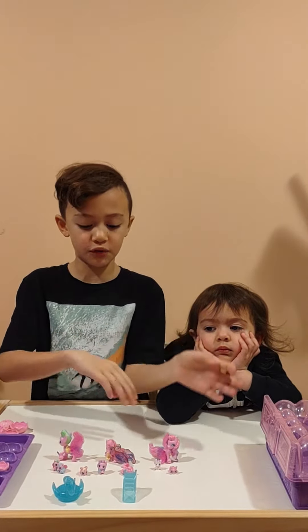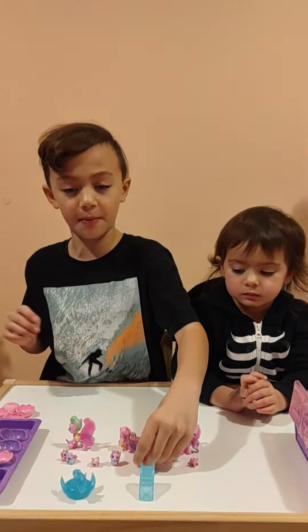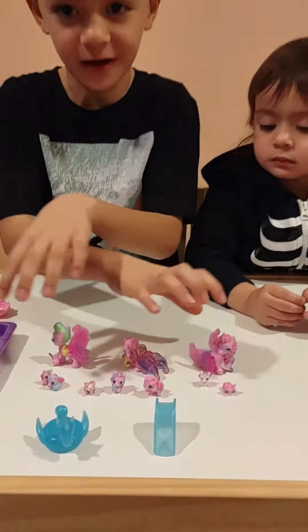Today I am showing you what I got from my Hatchimal Unicorn from my previous video, come look at them!